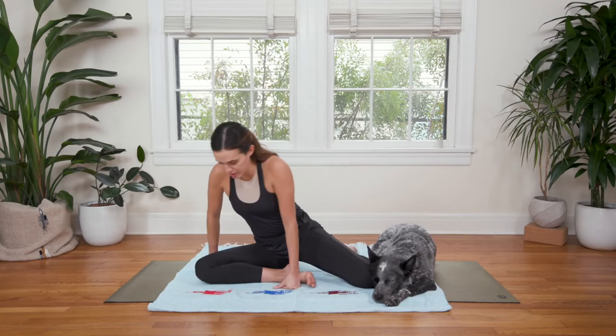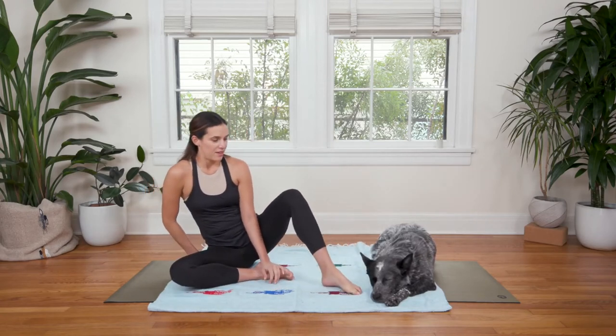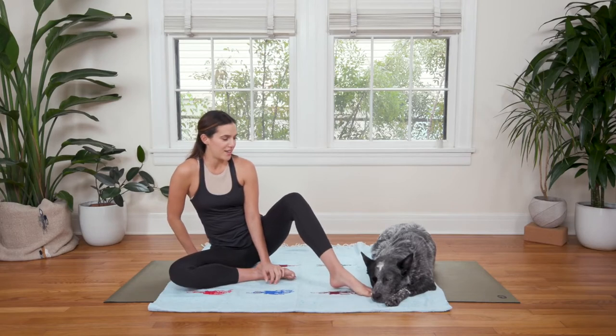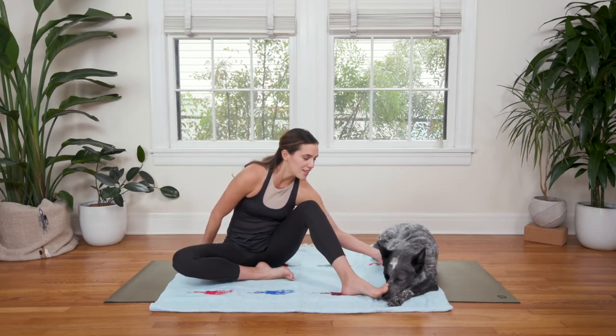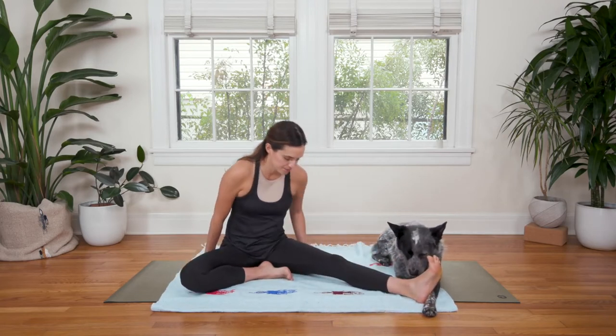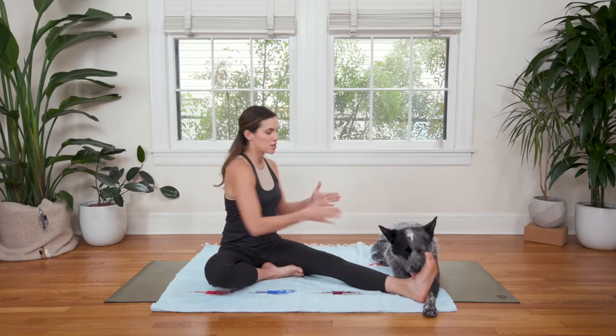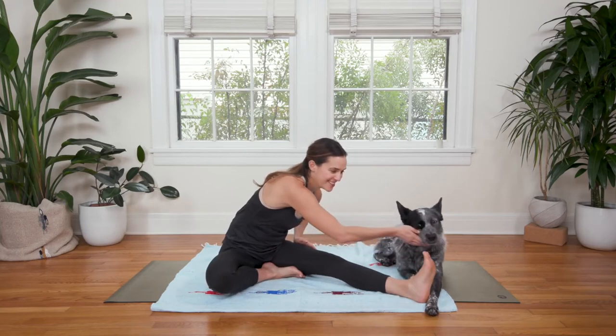Head to Knee Pose on the other side. Keep your right heel in. Extend your left leg out long and turn your center and your heart to face your left foot. Flex your left toes towards your face. Inhale, reach up towards the sky.